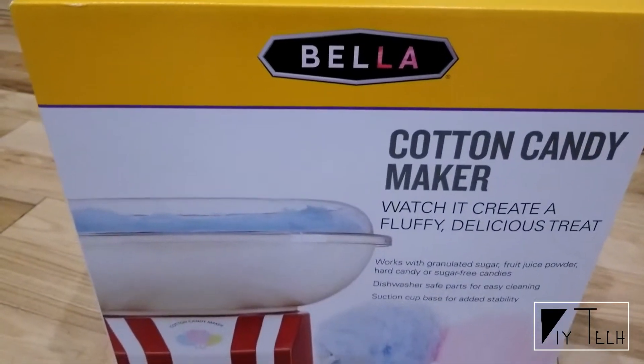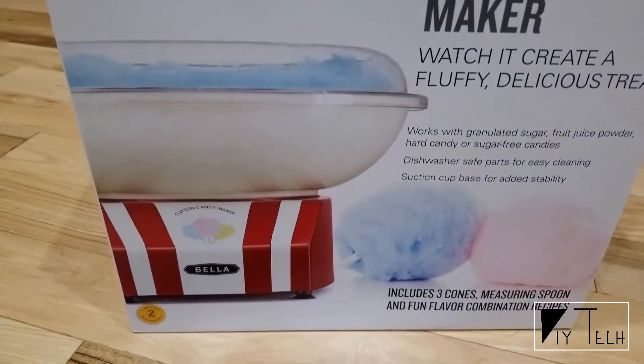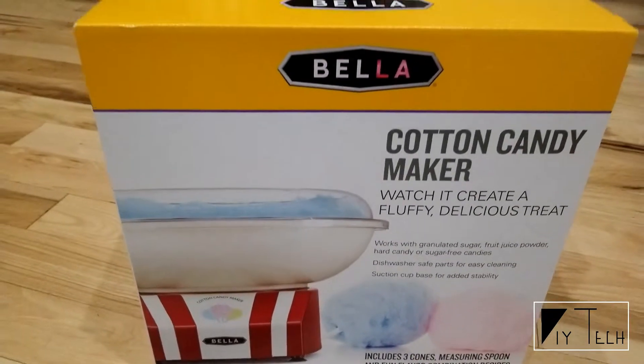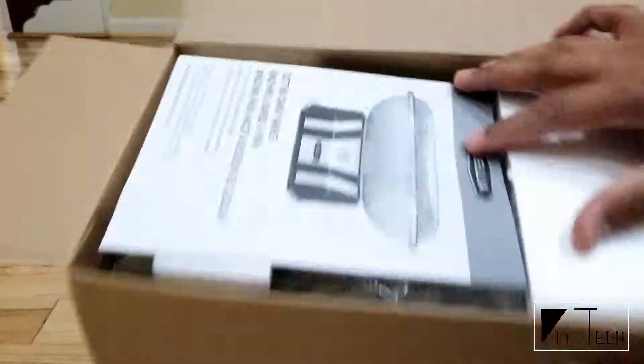Hey guys, I found this cotton candy maker at Walmart for around $20 and thought this will be a great fun activity during kids' birthday parties, so I got one.